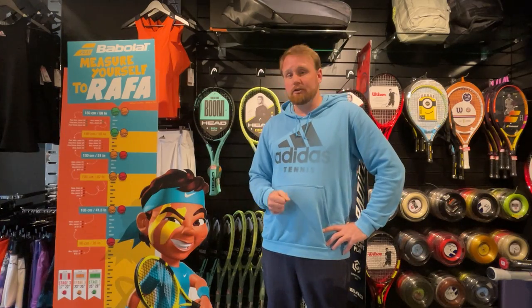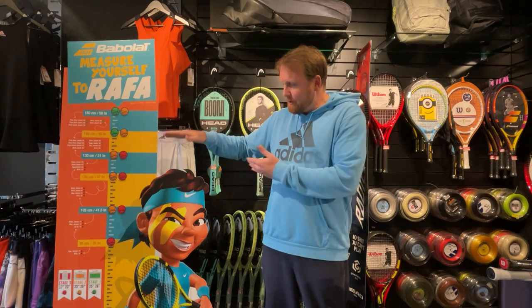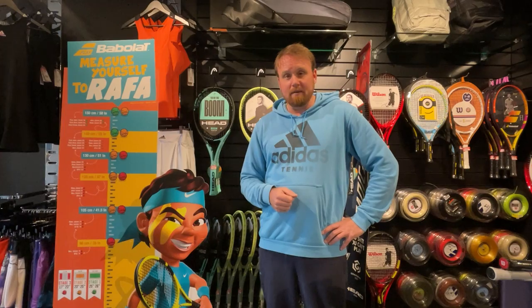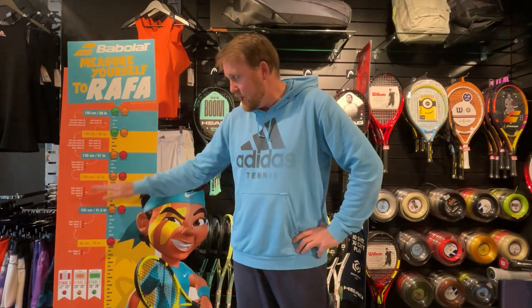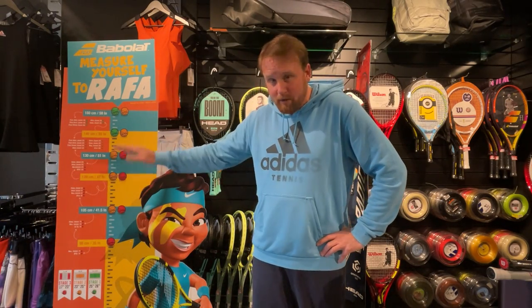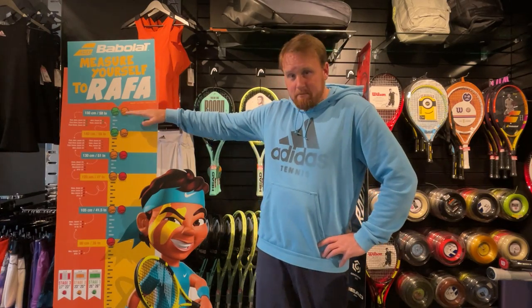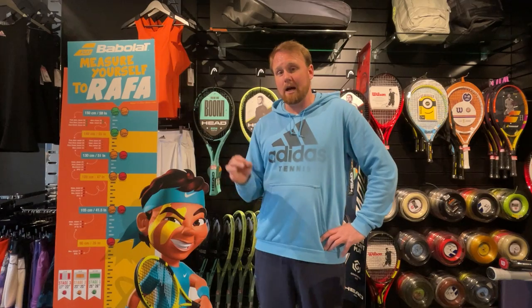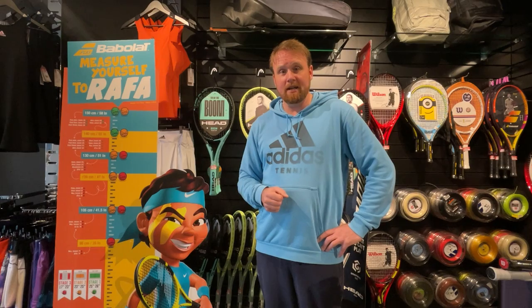In a nutshell: get your child a racket by height. Think about how much they're playing — if they're playing a lot, go for a graphite composite or full graphite racket, especially at 25 and 26 inches. Below that, aluminium rackets are absolutely fine. To recap: 90cm and below — 17 inch; 105cm and below — 19 inch; 120cm and below — 21 inch; 130cm and below — 23 inch; 140cm and below — 25 inch; 150cm and below — 26 inch; above that — an ultra-light adult racket with a small grip, size zero or double zero.